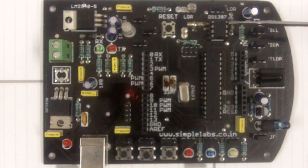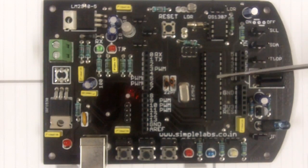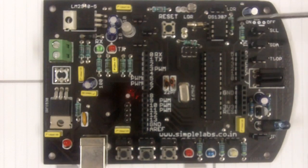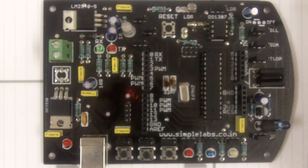Here at the top we have an RTC-IC, DS1307, which can help you with date and time information. You can do different control activities based on that. Next, here we have an LDR, a light dependent resistor which can act as a light sensor.